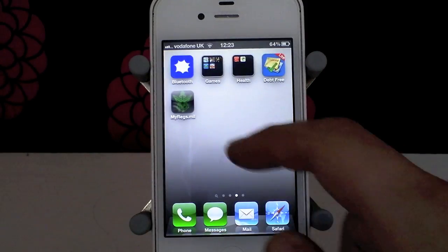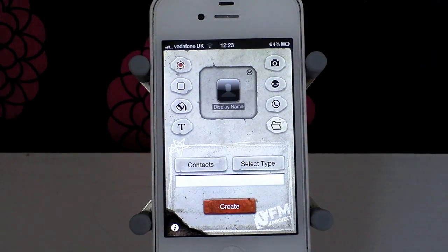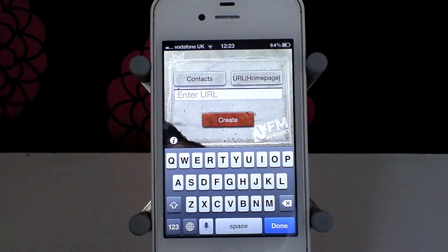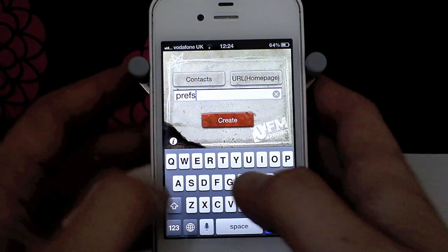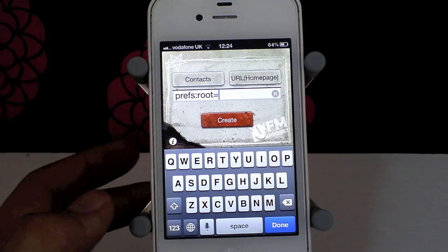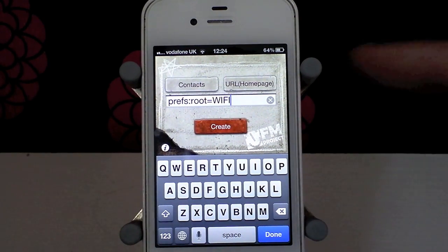Now you might be thinking — what about that Bluetooth icon? Well, I can set up a shortcut straight in Icon Project. I'm going to show you how to do it — this time let's do one for Wi-Fi so we can toggle Wi-Fi on and off. I need to go into Select Type and choose URL Home Page. There's a small bit of code to put in: it's prefs colon root equals Wi-Fi, with Wi-Fi all in capitals. It's important to use capitals in the right places.